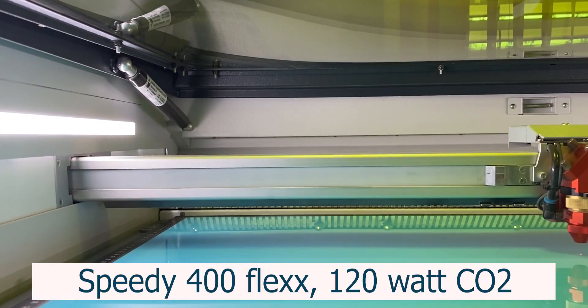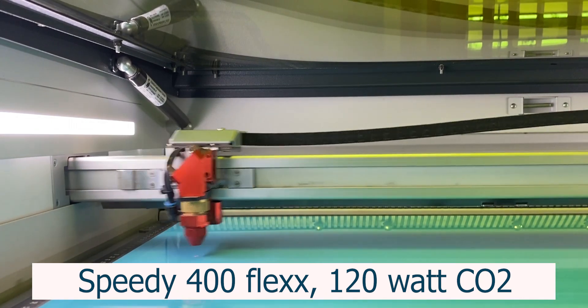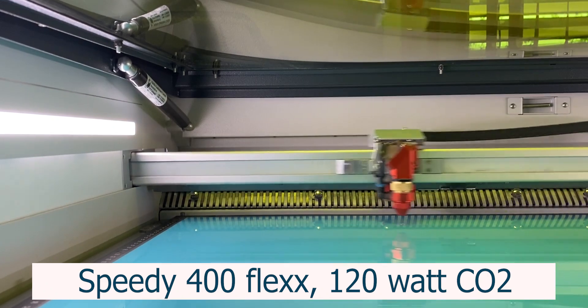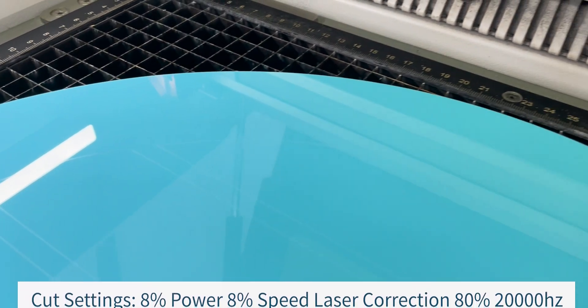For our base plate, we will use the gloss side of the material. When creating multi-layer signs, outlining your design helps to reduce the time spent manually aligning post-processing. To do this, score or vector mark the material. This is done using a cut setting with high speeds and more power.